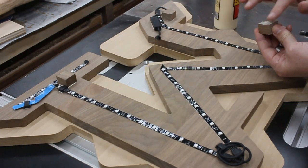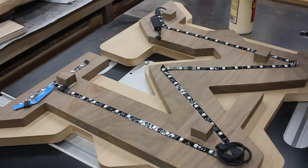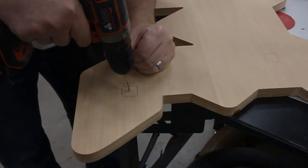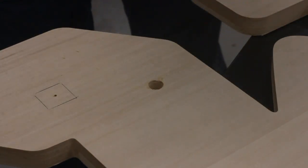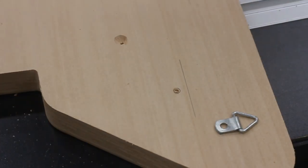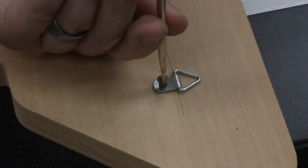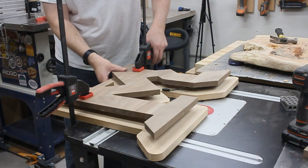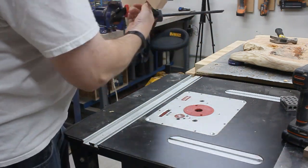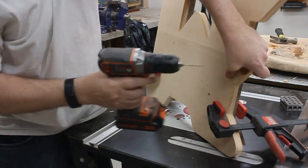I needed to glue on some spacer blocks to hold the logo out from the backer piece. Then once I had those on, I could put it in place and transfer those locations onto the back. At this point, I could drill some mounting holes all the way through the backer, and another larger hole for the power cable. Then on the back, I could countersink the mounting holes and screw on a couple of hanger brackets with flathead screws. Now I could put it back together, and then continue drilling the mounting holes through the existing ones up into the spacer blocks on the other side.